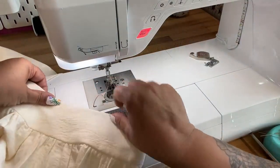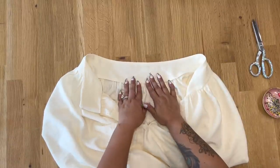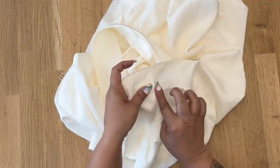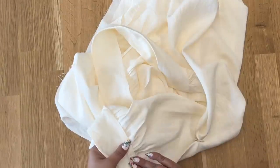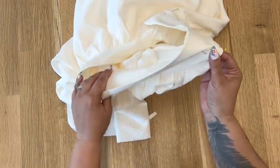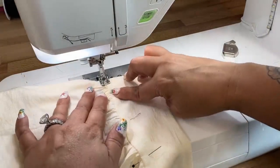Press your facing to the inside, then pin it in place so you can stitch in the ditch. I like to stitch on the right side of my garment — first make sure the folded edge is past your stitching line (you can generally feel that on the right side), then pin making sure you're catching that folded edge. Continue until your entire yoke facing is pinned. Stitch in the ditch, meaning your needle goes right in between the seam.